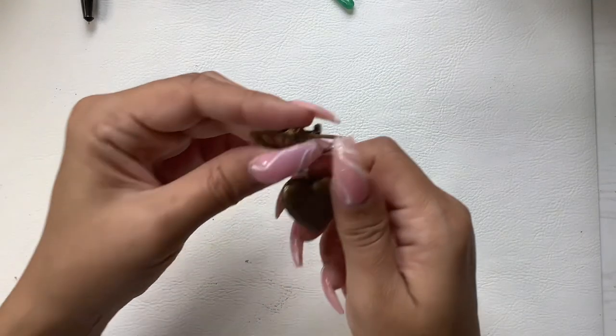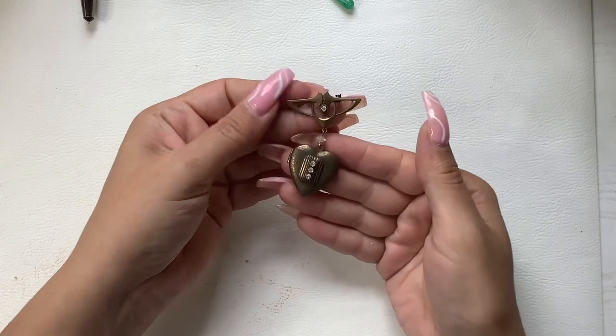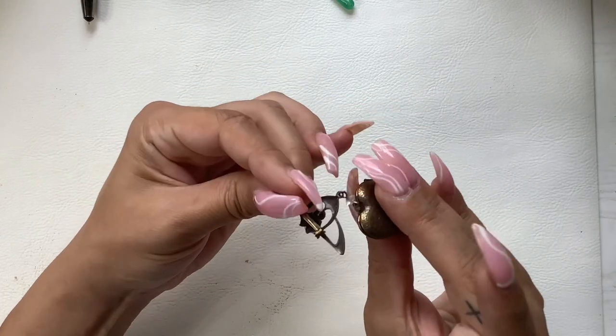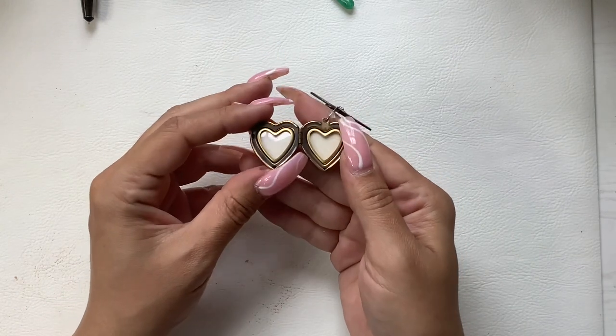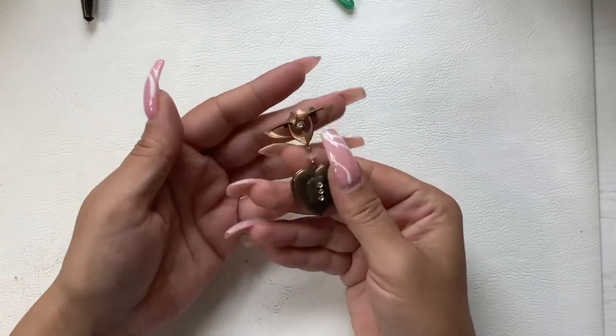We have a locket brooch — a little dangler. It's really pretty framed inside. I'm going to do five.